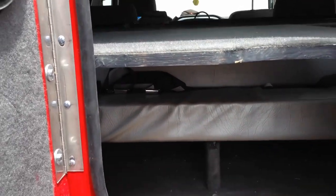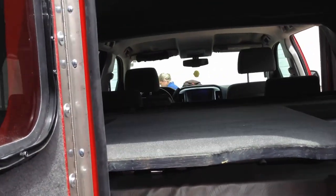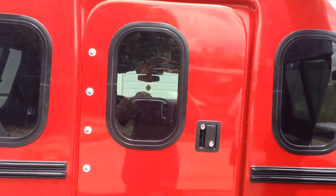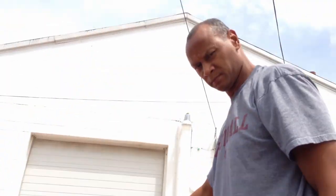This here is a walk-in door — go ahead and slam that door to show how it shuts. Okay, just slam that door. There you go — have a good one, thank you Phillip.